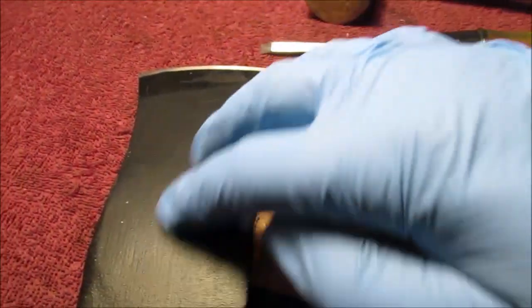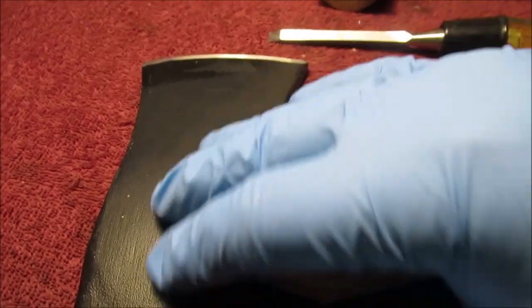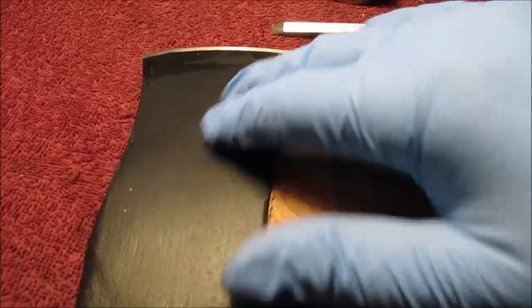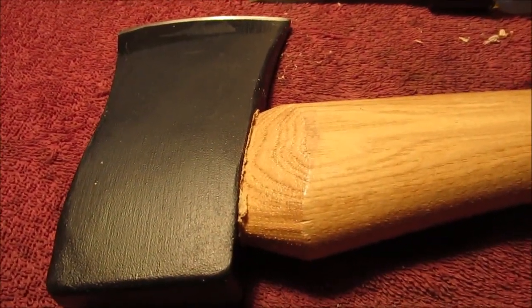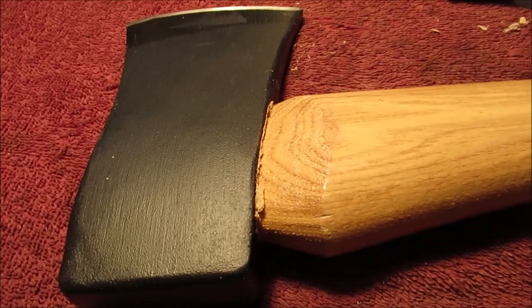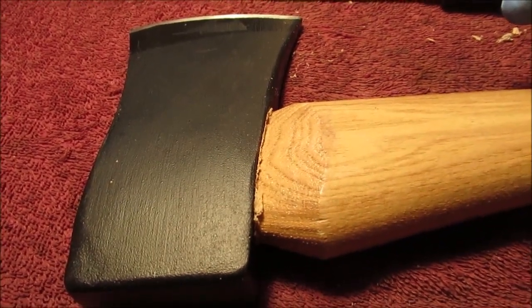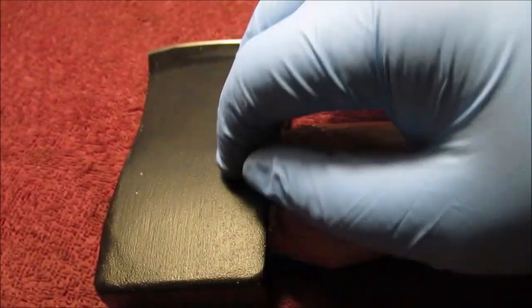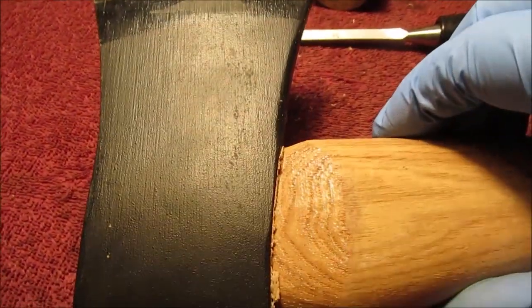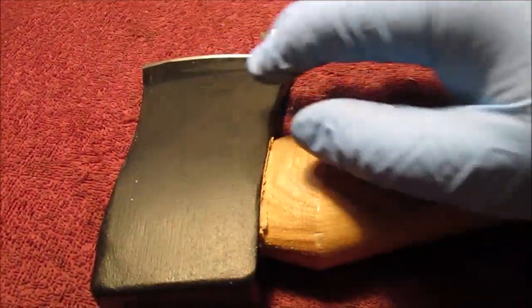We do plan to wet sand this — the Harbor Freight — maybe show that in a Sunday-in-the-shop video. We've got sandpaper: some 1000 grit, 1200 grit, and maybe some 500. We're gonna wet sand this even though some of the paint comes off, it is just so gross looking. We're not gonna try to take it all off.